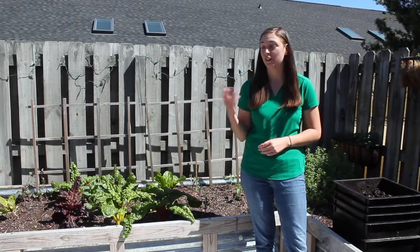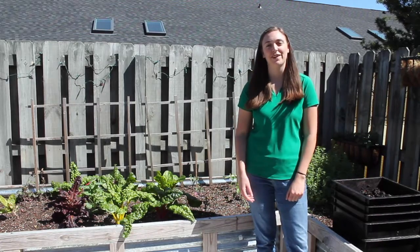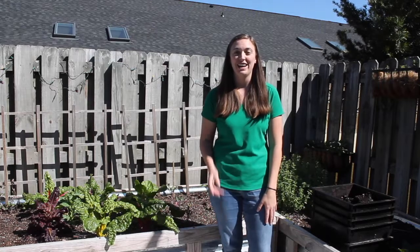To recap, vermicomposting — whether at homes or at schools — is not only good for our soil, but good for the environment. Thanks, worms! To learn more about vermicomposting, go right on over to the website by Miss Rhonda Sherman, where you'll find all the information presented today and more.